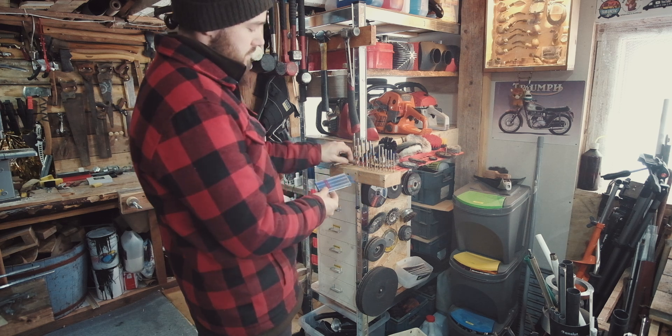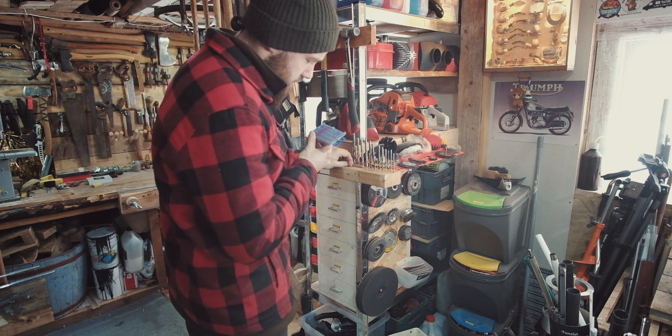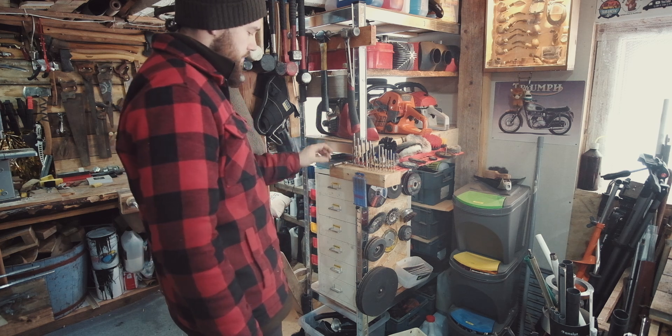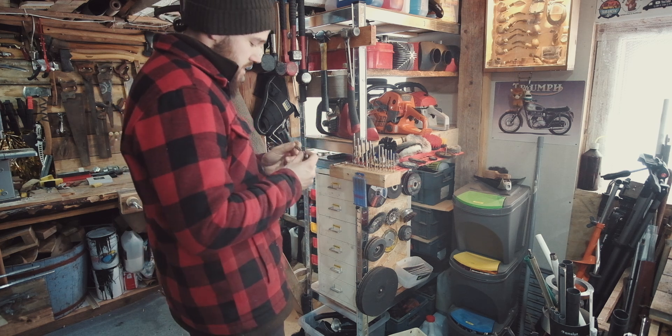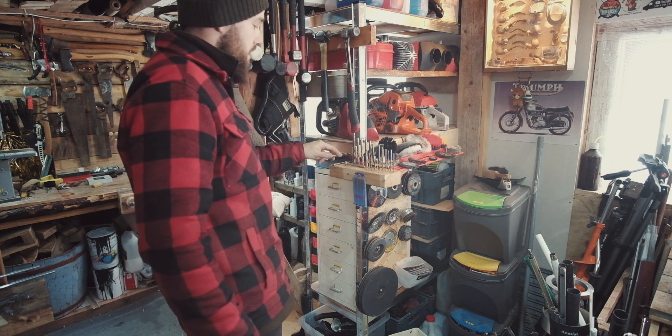I have some micro stuff here with a pin vise — really small sizes going down to 0.3mm, so that stays on there. Then I've got some random sizes on the side here, 10.3mm — these are tapping bits really.